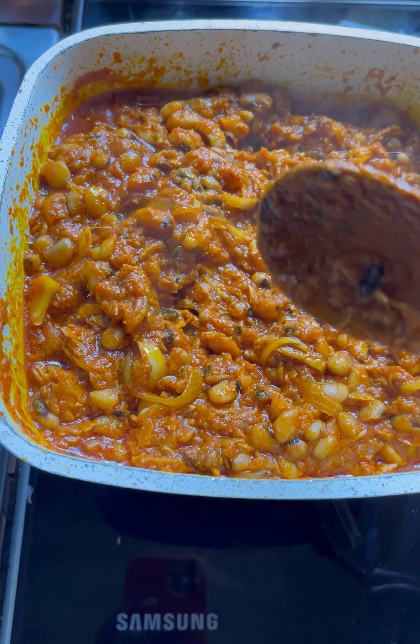Add a seasoning cube as well and stir everything up. Drop in your fish. If you want your fish to be chunky while you eat your bean stew, just drop in a few big chunks, or go ahead and shred some apart so you can chew them as you eat. I added my smoked fish and I also added some tuna flakes to the stew.